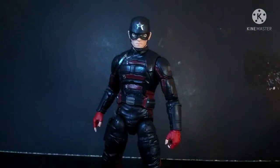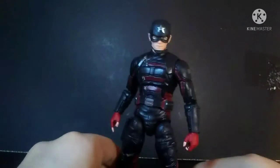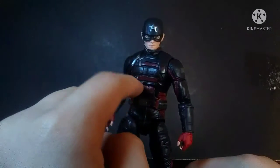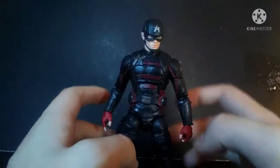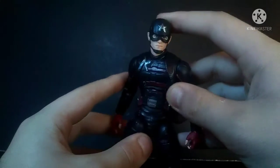But other than that, this figure is really, really good. I really like him. I highly recommend him — he has a really nice amount of detail. I do need to paint the white on his chest and get rid of the star, but that's something I can deal with later. He has a lot of basic articulation for Marvel Legends nowadays — pinless elbows and a dumbbell joint to the neck.